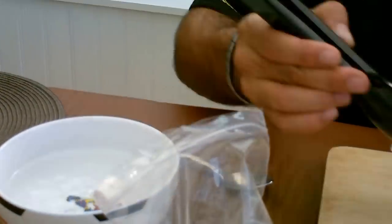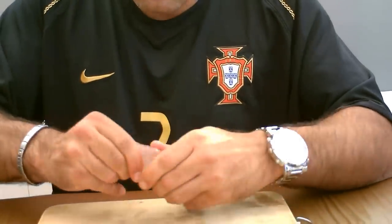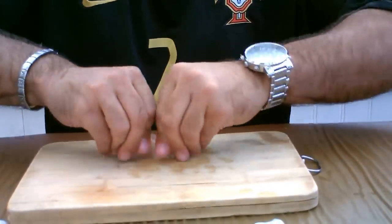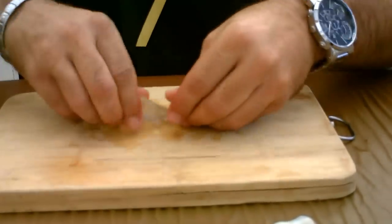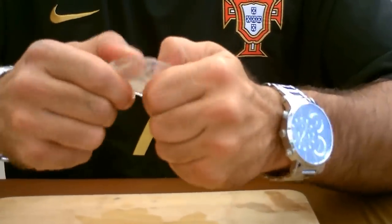Drain all the water out and now you can see it's all plastic. If you mesh it together and work it until it pretty much comes to a clear coat — and that's it.